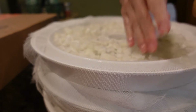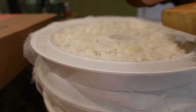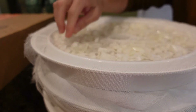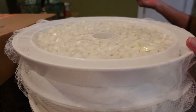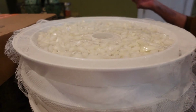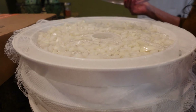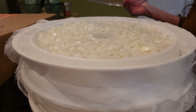My dehydrator doesn't let me set a temperature, but I believe it automatically goes to 125°F. I am going to dehydrate these outside and they should take probably about 10 hours or so. How long they take depends on the humidity outside — or in your house — that makes a difference on how long it'll take to dry them out.